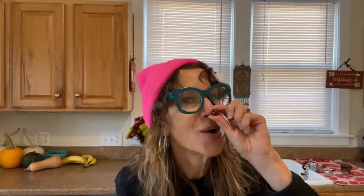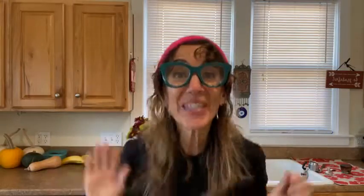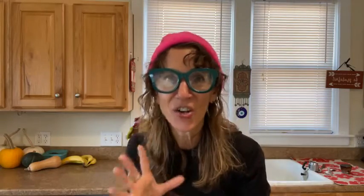Lisa the cranberry nose reindeer! Oh hello, hi, thank you for joining me. It's not Rudolph, it's just me, Lisa. Welcome to 'For the Love of Food with Lisa' live. Before we get started, let me know that you're here - say hi in the comments so that I know that you can see me and hear me. It's December - how did that happen already?